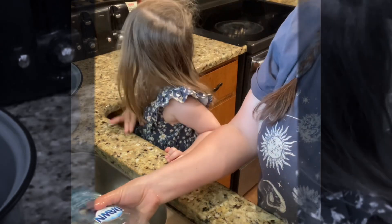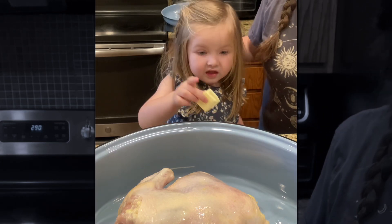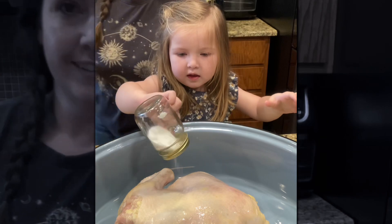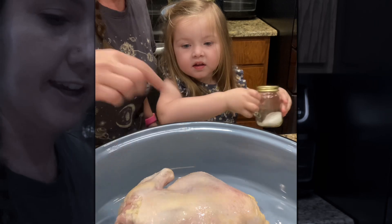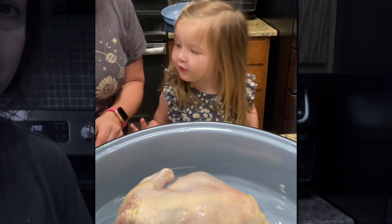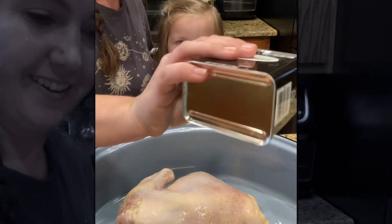Okay, that sounds like a deal. Let me wash my hands. Now we got the chicken over here. I'm gonna put the butter in in a minute — first we gotta salt and pepper it. You're the salter, yeah? Oh, that's gonna be good and salty. Now you're the salter — am I the pepper? You're the pepper? Okay, here we go.